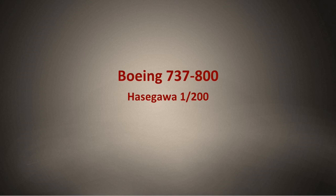Hello YouTube! I built the Boeing 737-800 aircraft from Hasegawa.